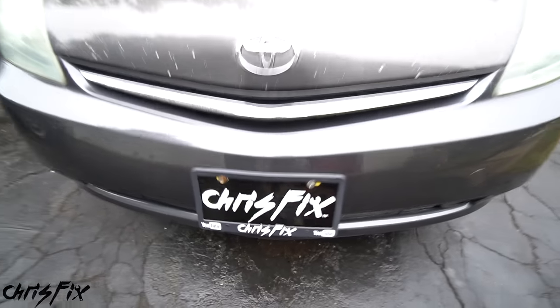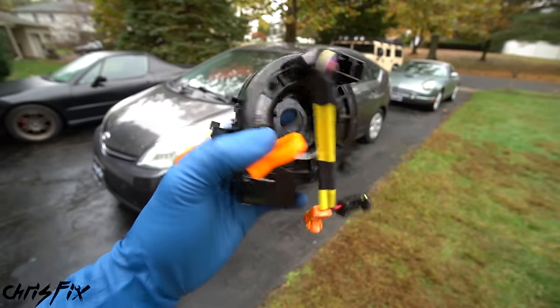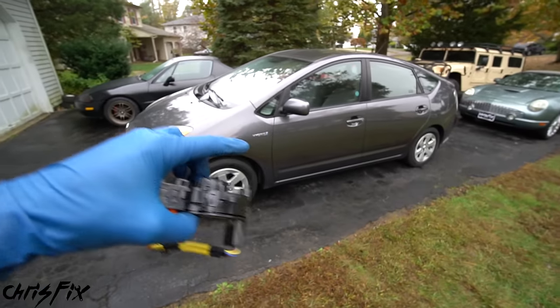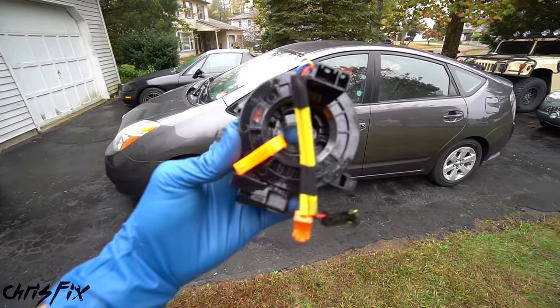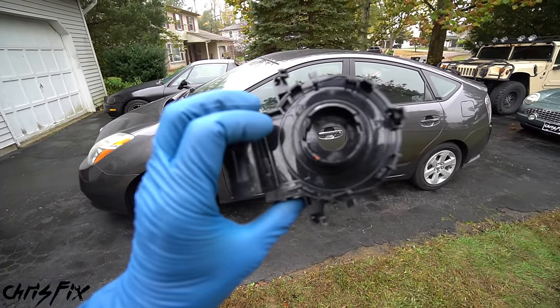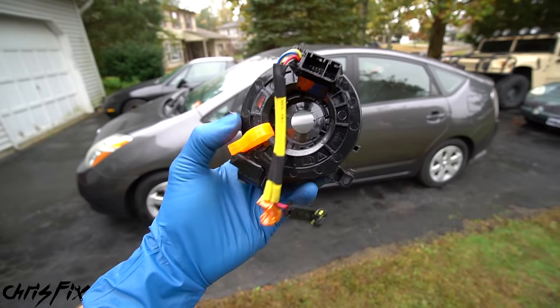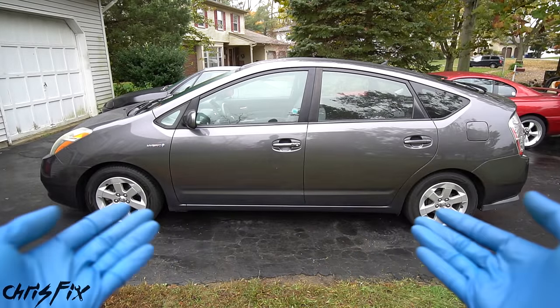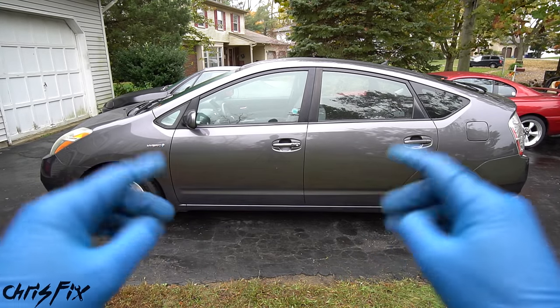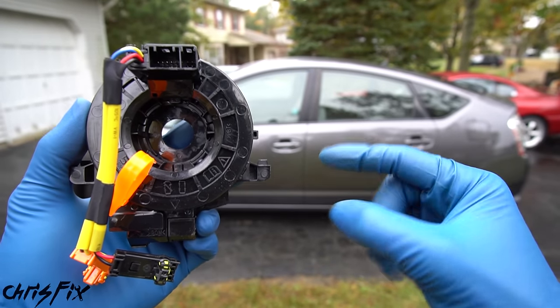Hey guys, Chris Fix here, and today I'm going to show you how to replace a clock spring in your car or truck. We're going to be working on this 2007 Toyota Prius, but don't worry — replacing a clock spring in most makes and models is the same process or at least very similar. After watching this video, you'll know exactly how to replace a clock spring in your vehicle. This job shouldn't take more than an hour max, even for beginners.